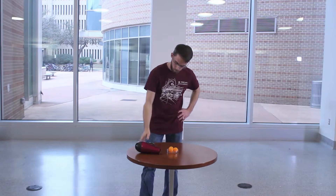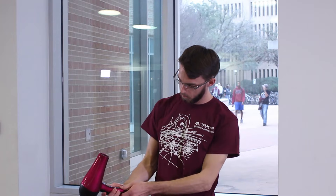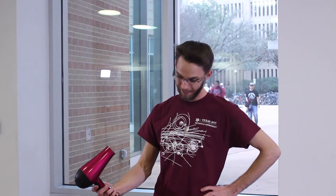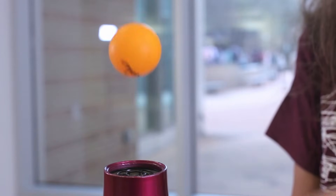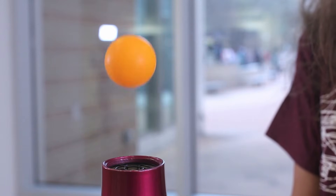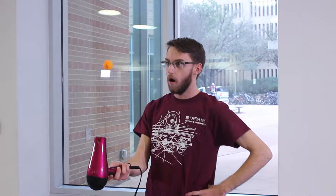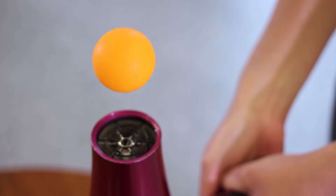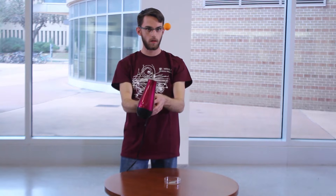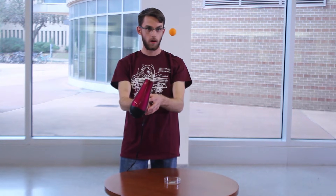What if I told you that a hair dryer can be used to make a ping pong ball float in mid-air? Don't believe me? See for yourself. The wind from the hair dryer is actually creating a column of high-speed air all around the ping pong ball. As we learned before, high speed means low pressure. This difference in pressure creates a force that keeps the ball stuck in the column of air, even if we change the angle.